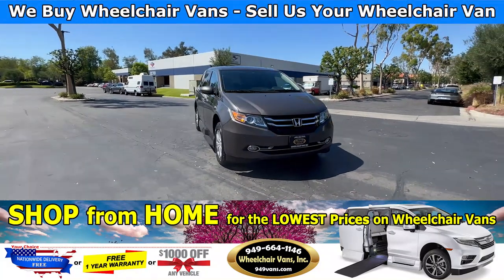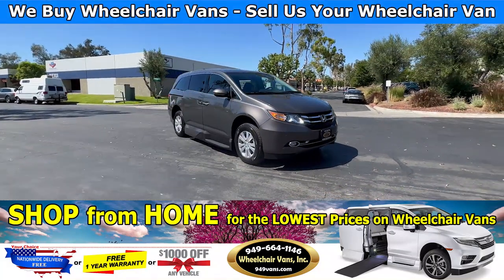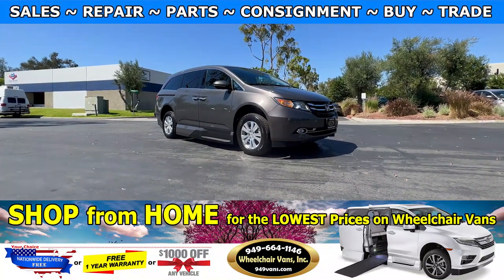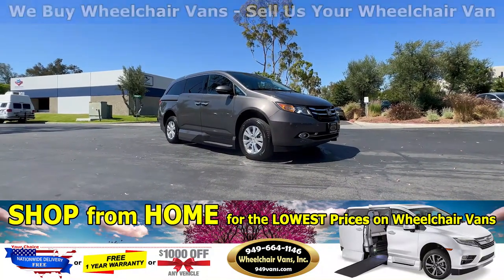Hello and welcome to Wheelchair Vans Inc. Today I will be going over a 2014 Honda Odyssey Touring Elite equipped with the VMI Northstar in-floor ramp.